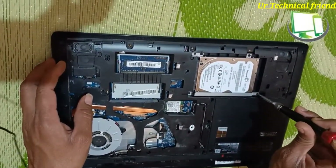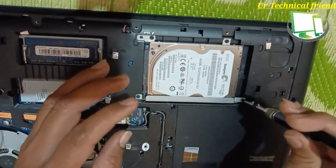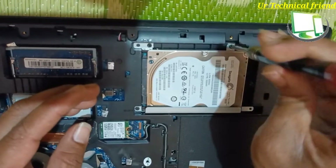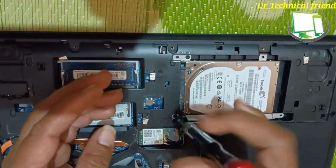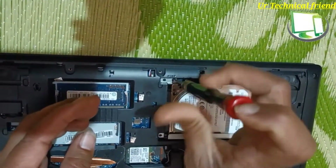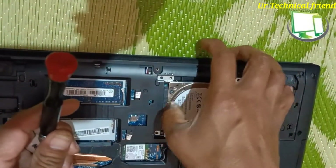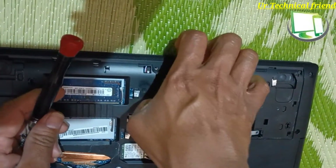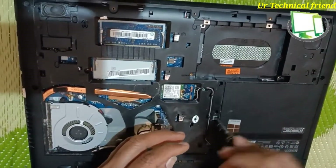Again, you need to remove the hard disk. There are four screws for the hard disk — you need to remove those screws. Then pull the hard disk backward and you can remove the hard disk.